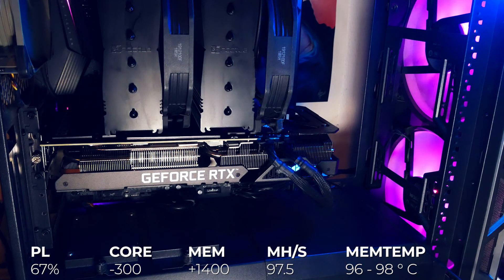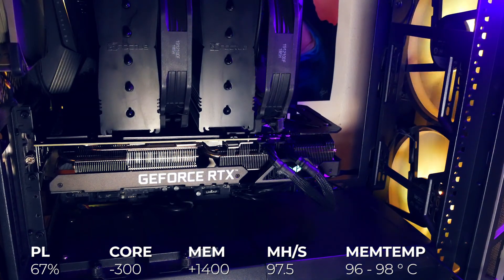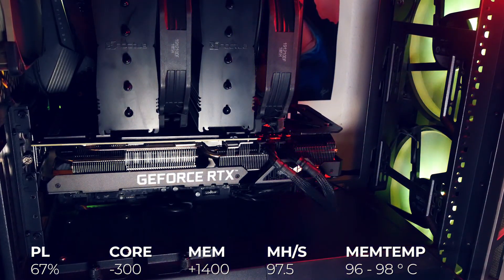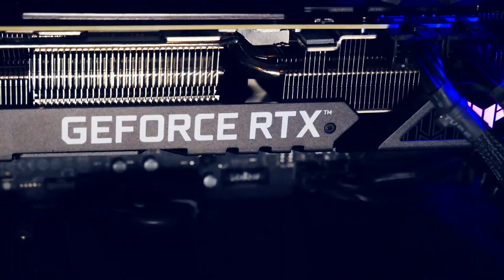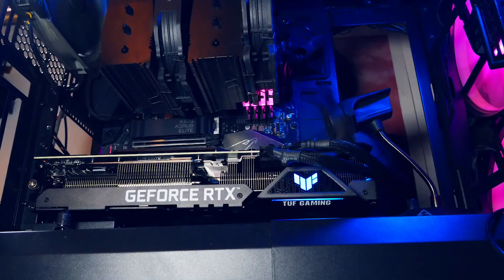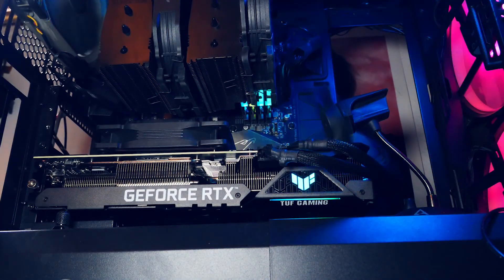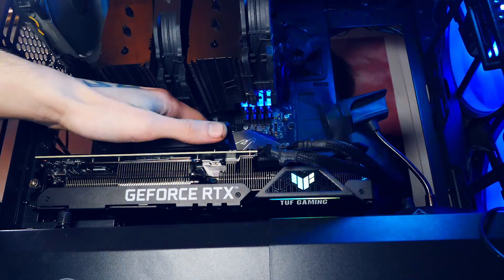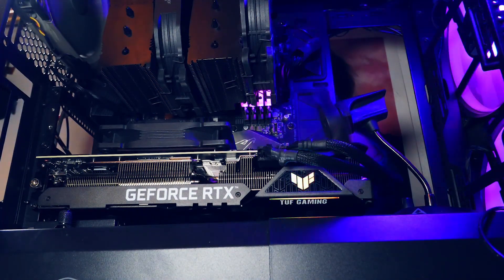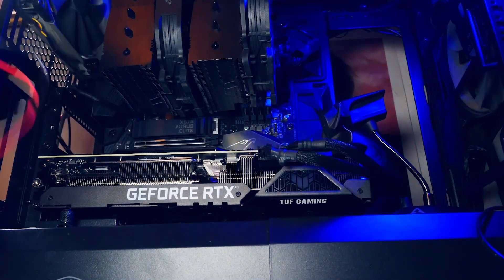The best hash rate I managed without hitting a constant 98°C on the memory was a power limit of 67%, minus 300 core and plus 1400 memory, giving me 97.5 MH/s with memory temperatures jumping between 96 and 98°C. I even pointed a small Arctic USB fan on the backplate but it didn't really change anything. Then I thought: it's going to stay in my PC for a while anyway — what if I lay a 120mm fan on the backplate? So I did, and it indeed helped. With a weak Fractal case fan and the same settings, it lowered temps by 2–4°C, hovering between 94 and 96°C, and even bumped the hash rate from 97.5 to 98.5 MH/s.